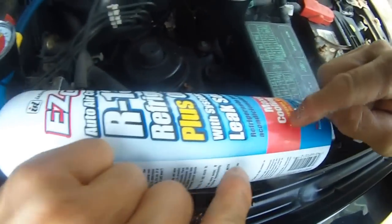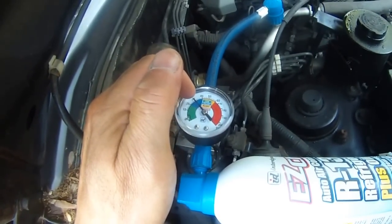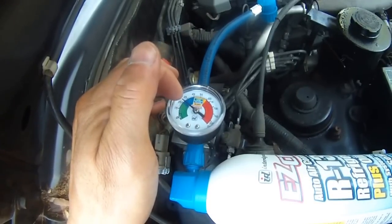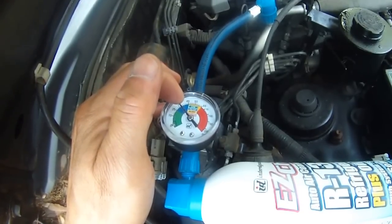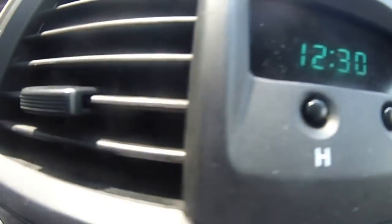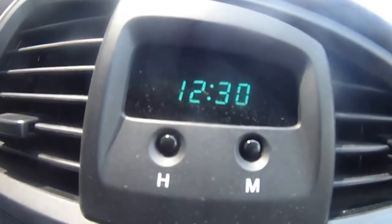I can feel the can is activated because there's actually sweating because of the cold. As you can see, it's rising to 35 now — drop, drop — then rising back to 35. So that's how you do it. I can feel the air conditioning coming out now. It's cool now, so it's pretty good.